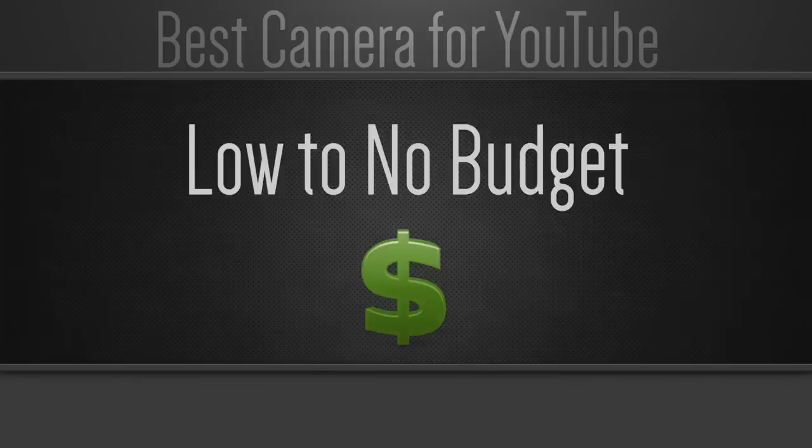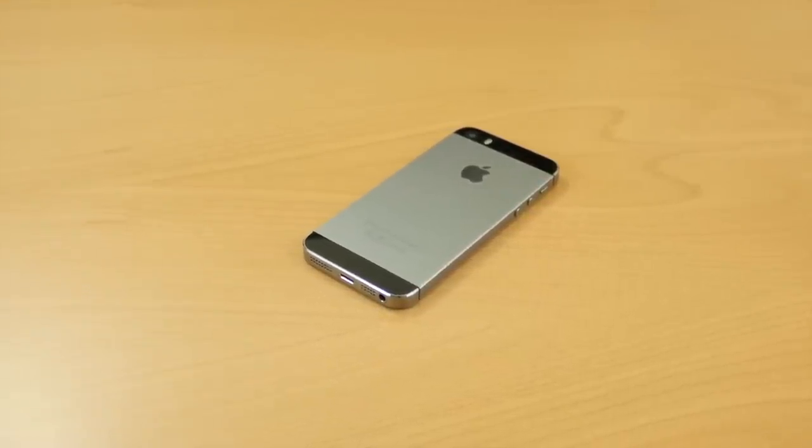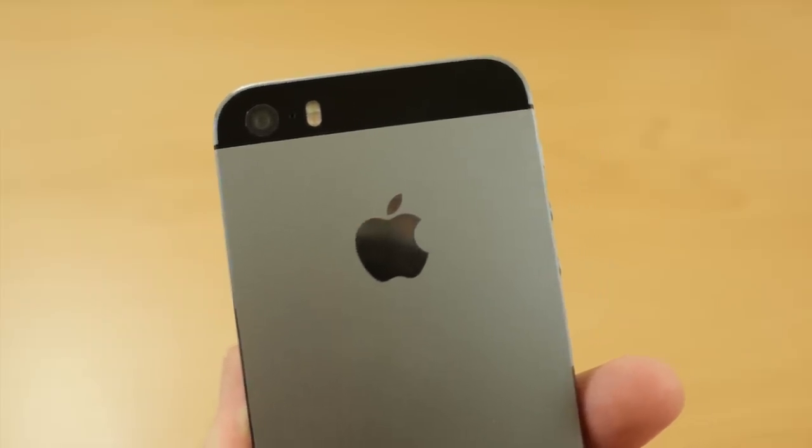The first category is the low budget to no cost camera. If you don't want to spend money on a camera, you're most likely going to use a smartphone. Almost everybody has a smartphone, and if you've gotten one within the past couple of years it will most likely shoot full HD 1080p video. Some cons of using a smartphone: the audio is a bit lackluster, you can't see yourself, and it uses your phone's battery and storage space.